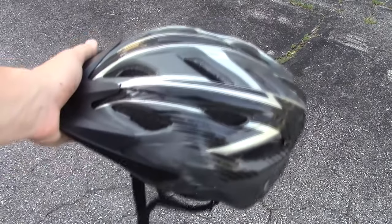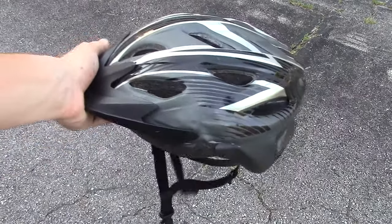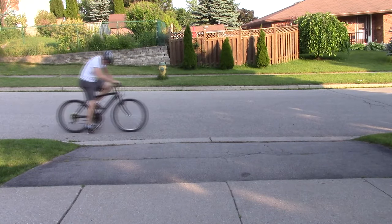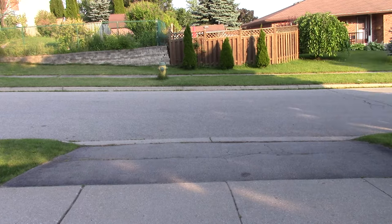Before we get started, let's make sure we have a helmet on for safety. Now the first few attempts are rough, however I gradually got more comfortable with practice. It's tricky because you don't want to snap the flint rod, however you want enough friction to create sparks.